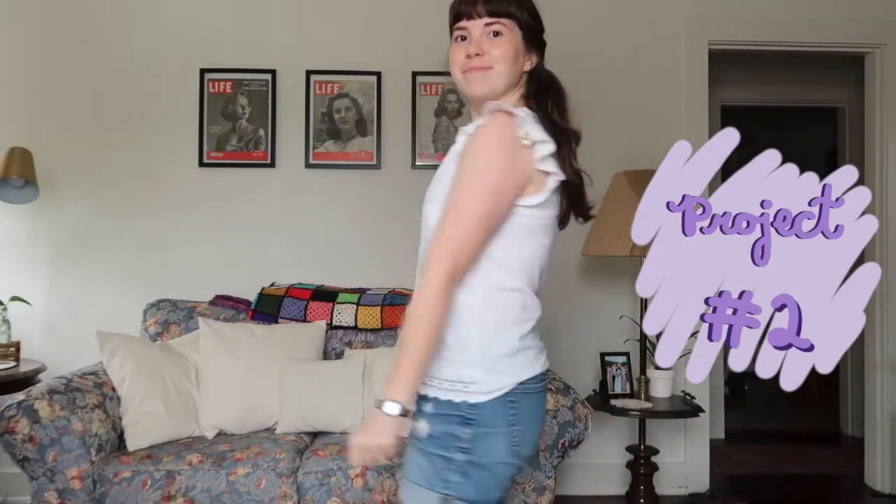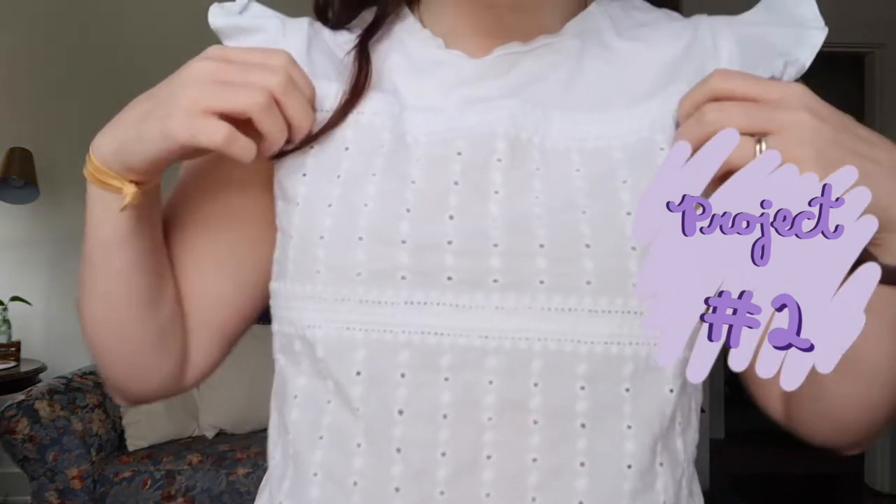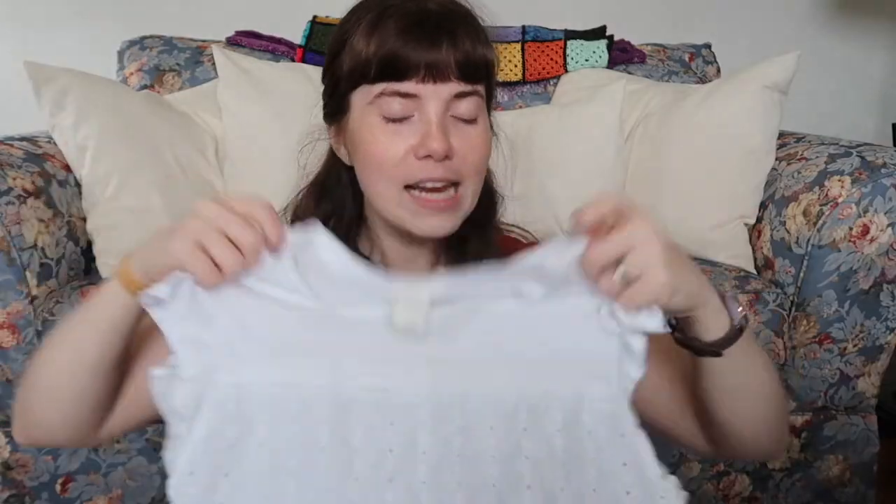Item number two is this white shirt that is super adorable — it's from H&M, it's a small, with really cute ruffled sleeves and eyelet lace on the front. The only problem is there's no lining under the eyelet lace part, so it's literally completely see-through. I never wear white, but this is a recent thing of mine — I tried it on at Goodwill, it fit really cute, and I decided to buy it and just try lining it, which I've never done and have no idea how to do.